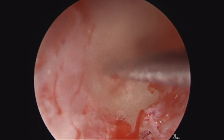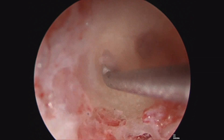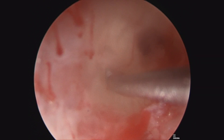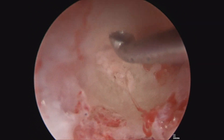Bone pate from the patient, taken as powder, is mixed with fibrin glue and forms a paste that is then packed into the arches of the semicircular canal. You can see that saline needs to be continuously rinsed to clear away blood and other materials.